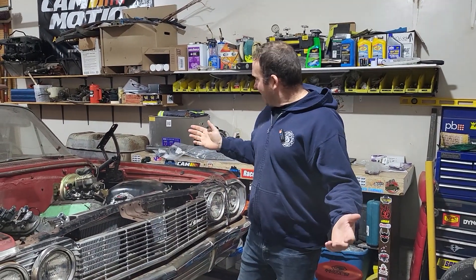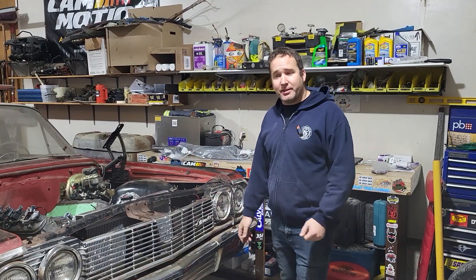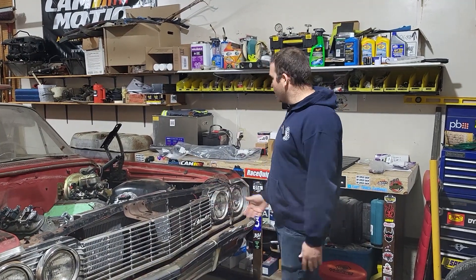Good evening, I'm Ryan, this is 780 Speed and Custom. Back on the Biscayne — I think we're on episode 16 now and I've had a few more parts show up.